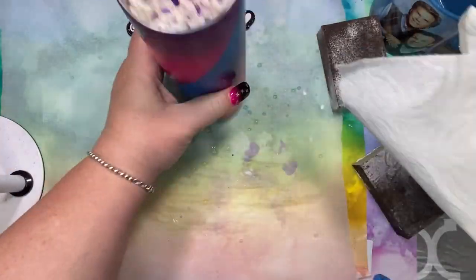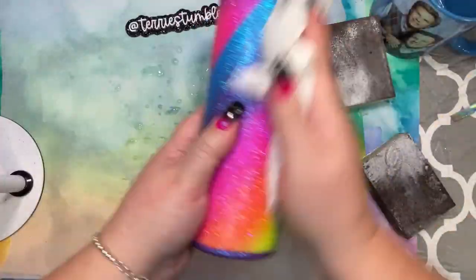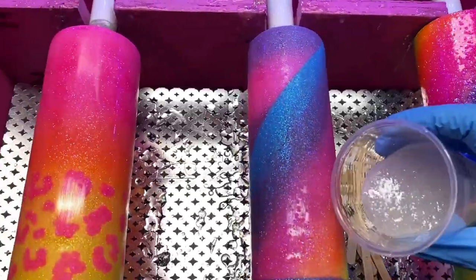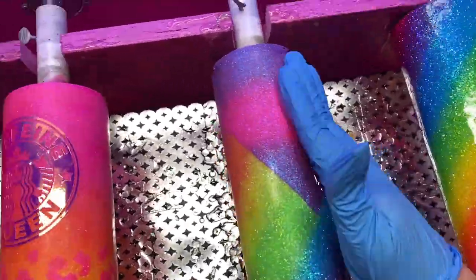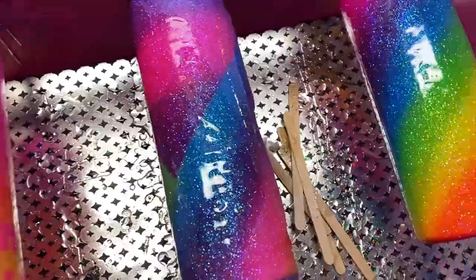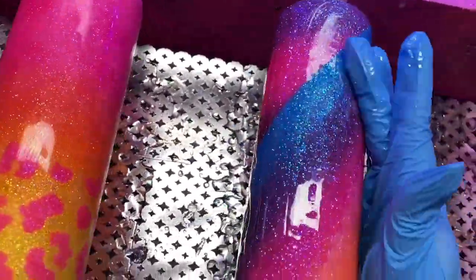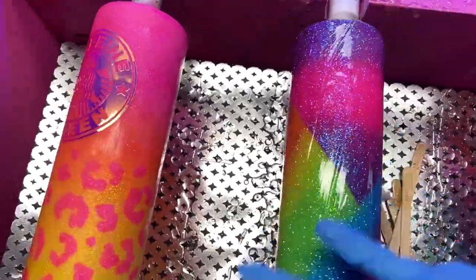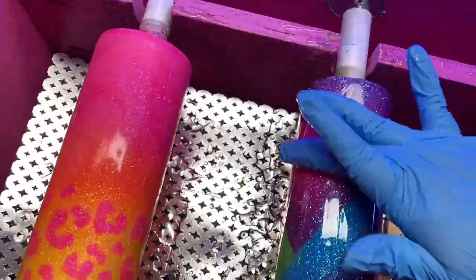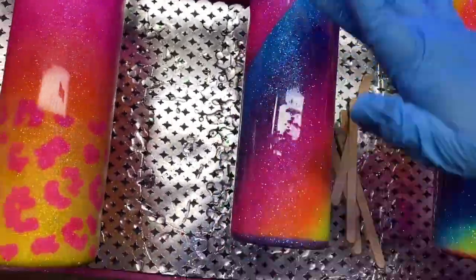After that I cleaned it up with some isopropyl alcohol. I'm just holding my phone as I'm epoxying this — sorry it's a bit ghetto, I don't have fancy filming equipment. I'm adding about 20 milliliters of epoxy and hopefully we'll only need one more coat.